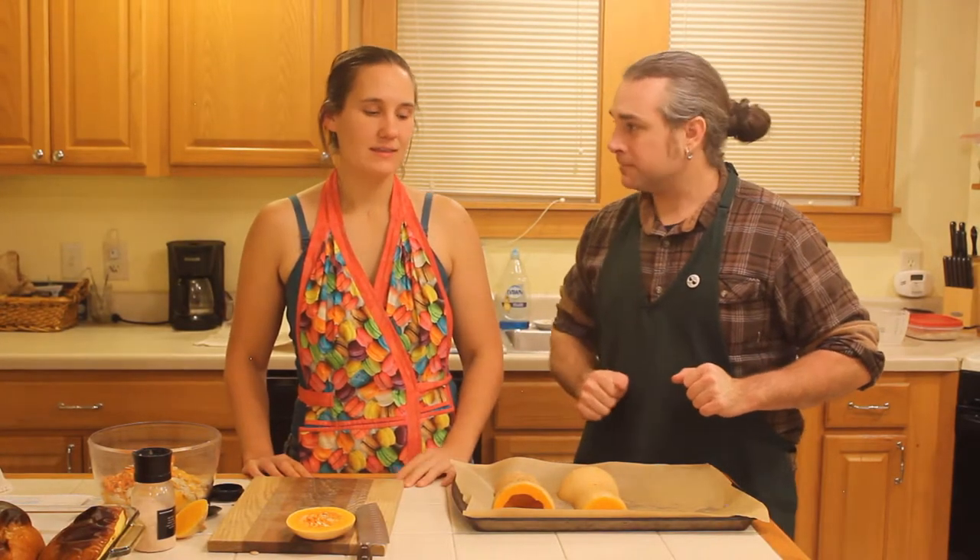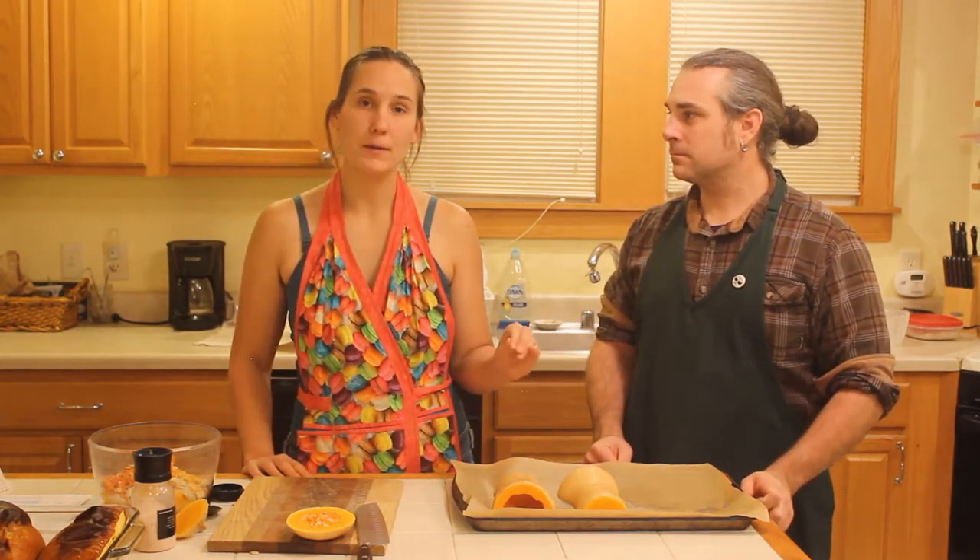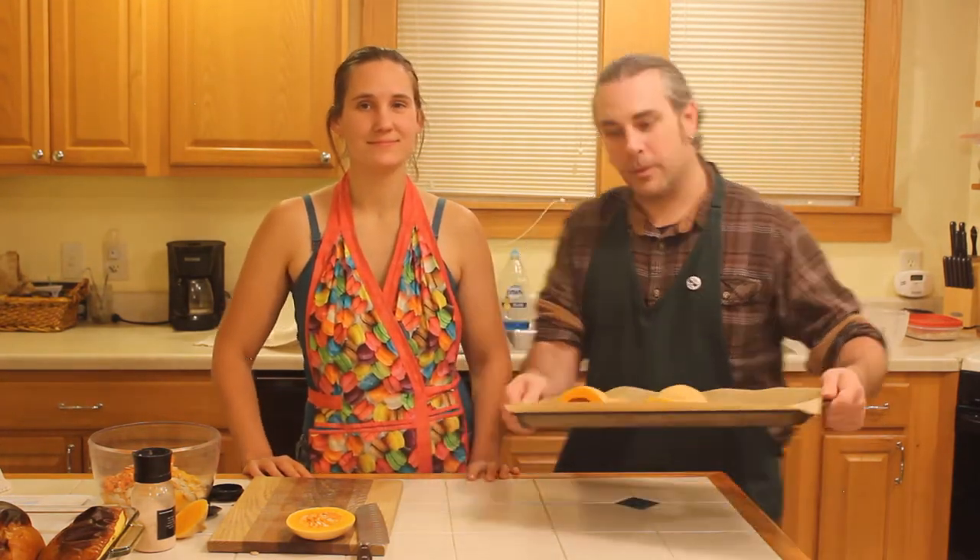Now that that's all done, what are our next steps? Next steps are to stick it in the oven for 30 minutes, poke it when it's done, and see if it's ready to become pureed. Perfect — I will get these in the oven and be right back.